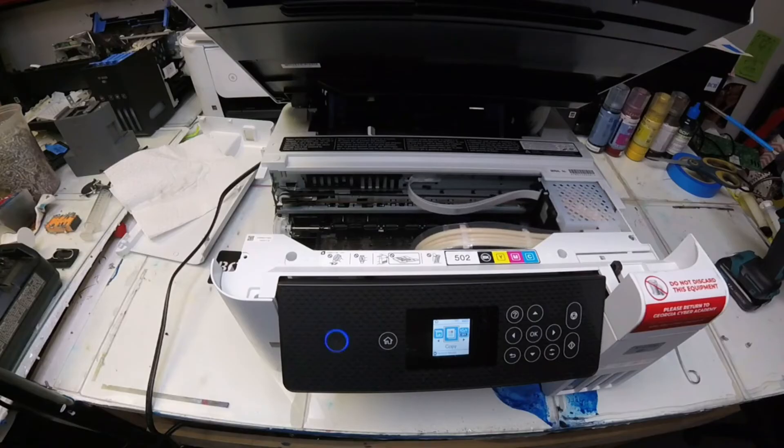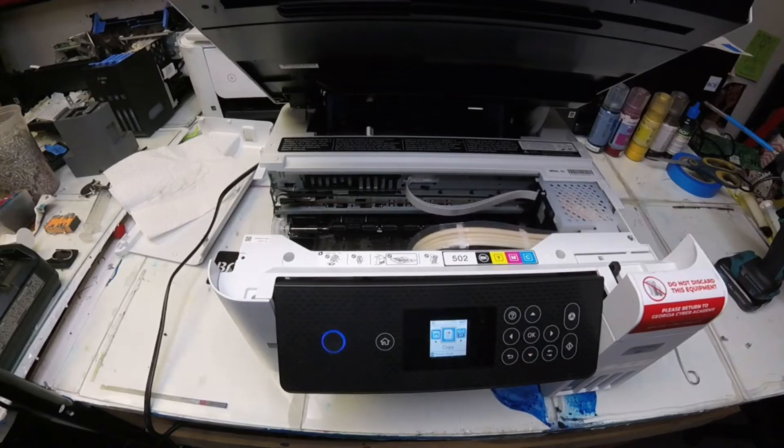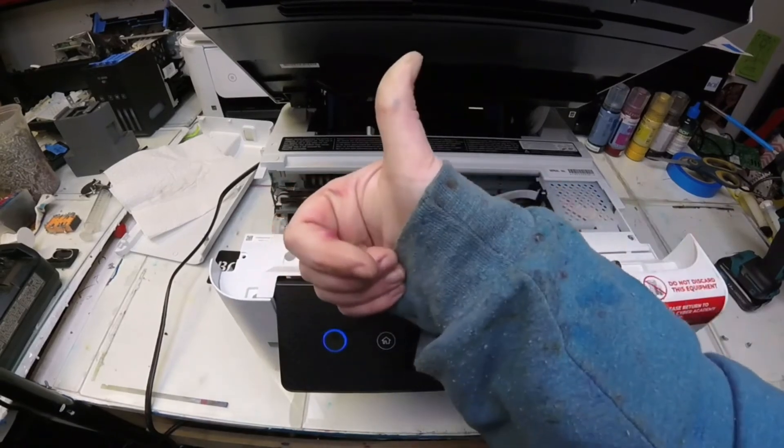It sends back to the home position and it looks like it fixed the error. So we're all good. Next time you see that error code, check your encoder strip. Happy printing everyone.